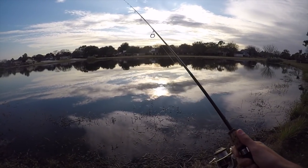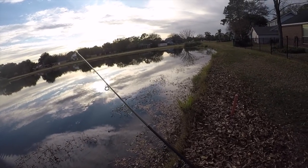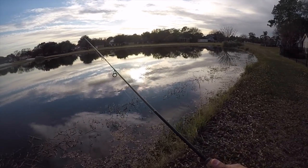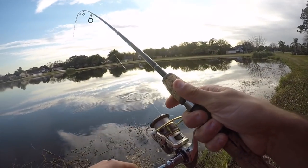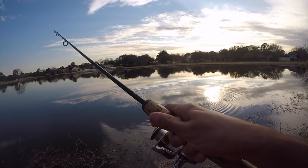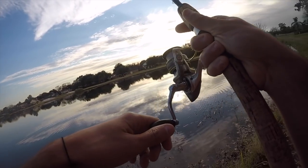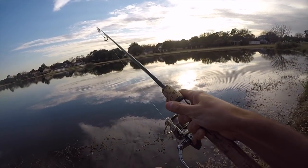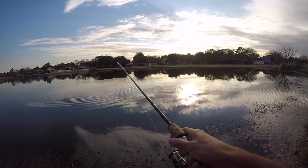Come on little bluegill. There we go. I have no idea — two pound line though. It's just a little bass I think. It's not a tiny bass. I'm going to tighten up on him a little bit. I've been trying to catch bluegill out here but you know what? We'll settle for a nice bass on light line.